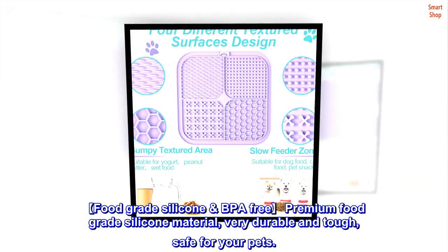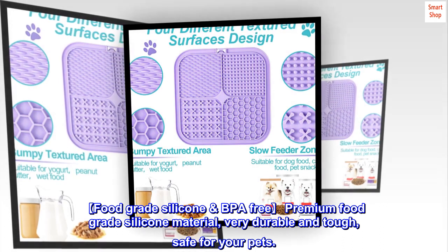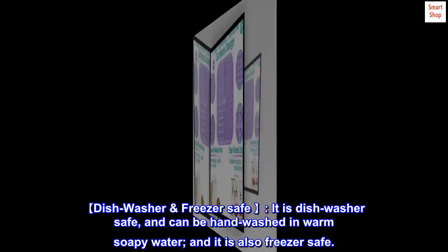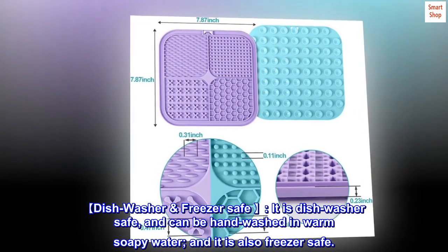Food-grade silicone, BPA-free. Premium food-grade silicone material — very durable and tough, safe for your pets. It is dishwasher safe and can be hand-washed in warm soapy water, and it is also freezer safe.